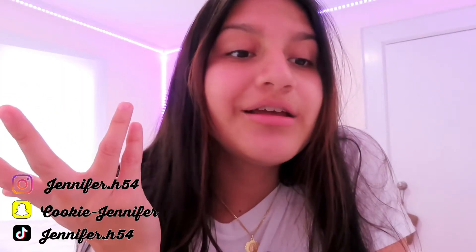Subscribe and follow my social medias. And if you want me to do any other workouts, comment them down below. Bye!